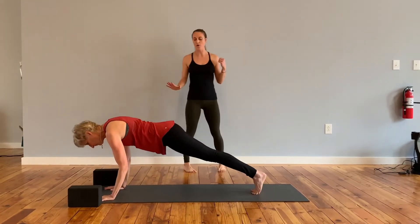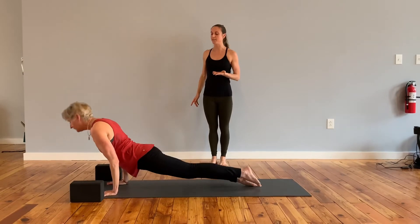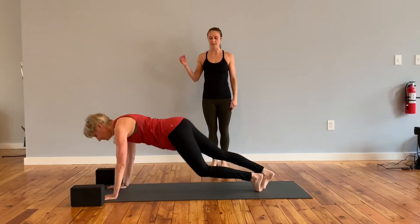Lower halfway or all the way. Inhale, upward facing dog. Exhale, downward facing dog.